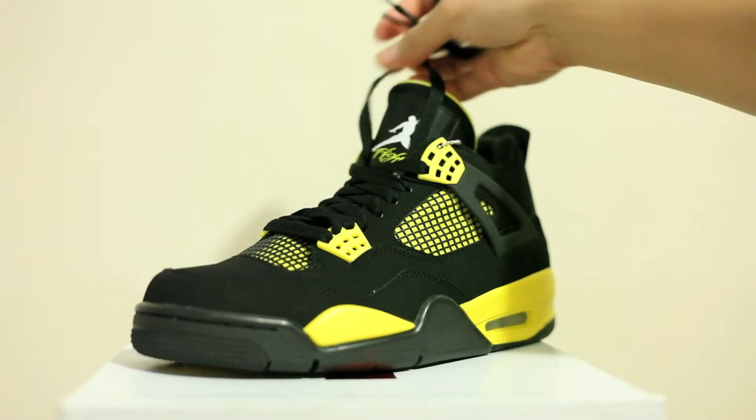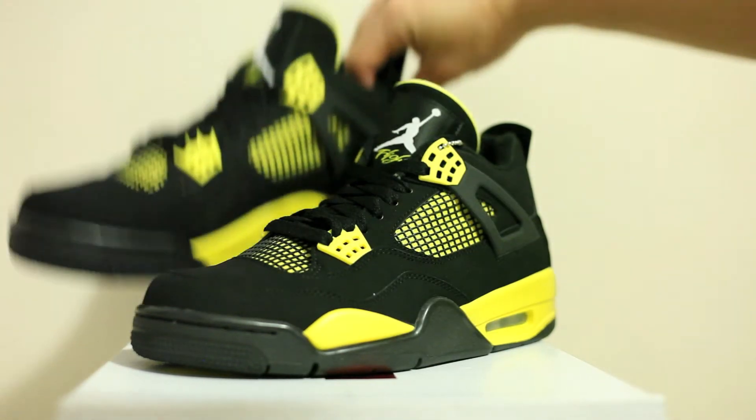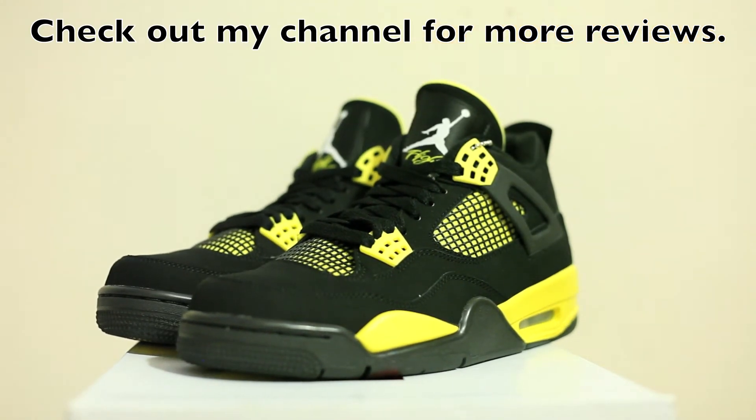Very nice. Just majority colors are yellow and black. For those who didn't get it, I really wish you guys had a pair — these are really nice in terms of quality. For those who haven't gotten them yet, best of luck to you in the future. But definitely a good cop for the year if you're just collecting fours.